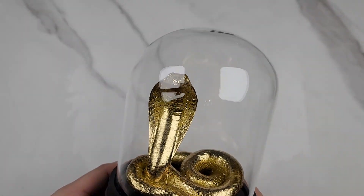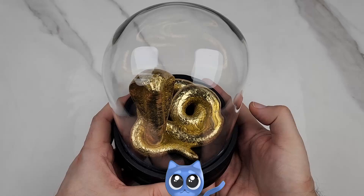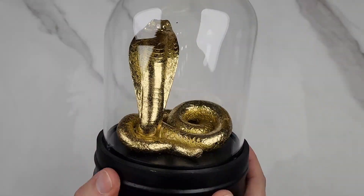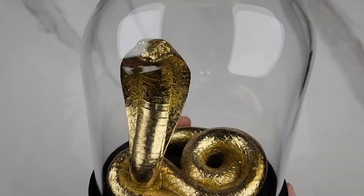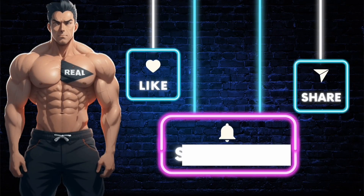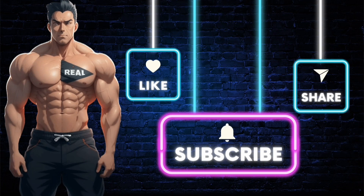Real cool cobra. If you're looking for a nice creative desktop ornament or decor, I would definitely recommend this. It's cute — it'll bite you. Make sure you subscribe to the channel so you don't miss out on future videos just like this one, and like the video. If you want the product shown, just click the link in the description. Stay real.